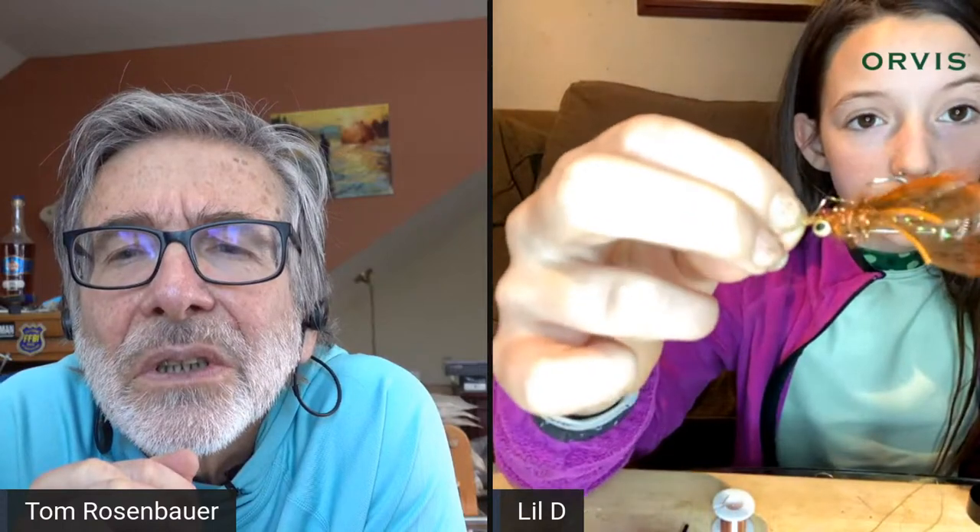Today we're tying a sort of a crawfish pattern. It looks like this — Deegan didn't put mono eyes on this sample because they were running out, but her dad made more. Her dad originally made up the pattern, and she ties it a bunch.